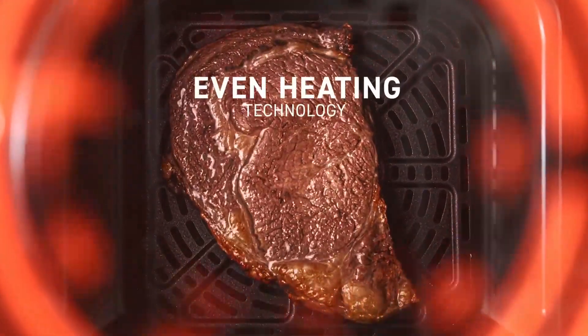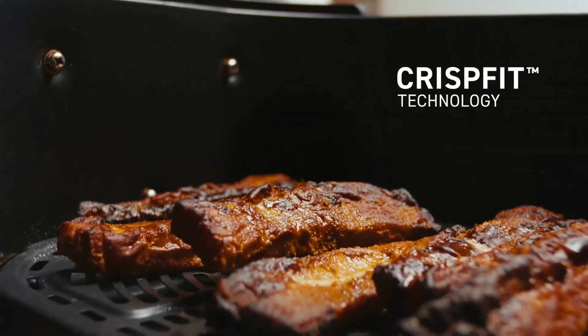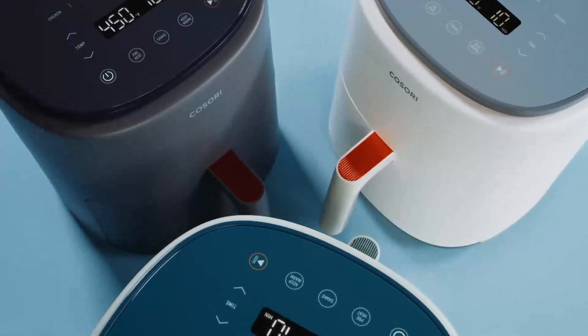Built with the latest technology, a thoughtful design, and easy cleanup, cooking just got more colorful.